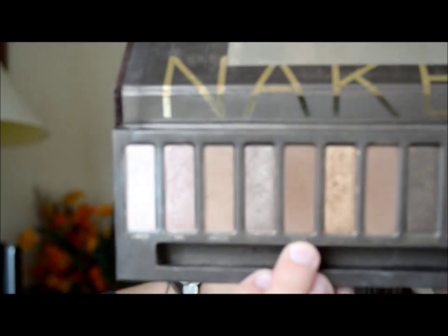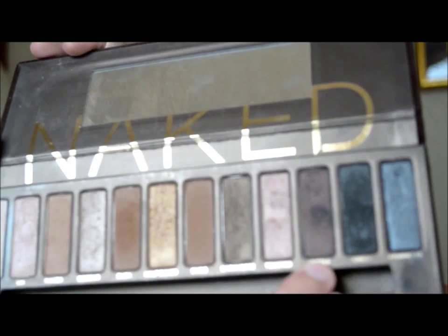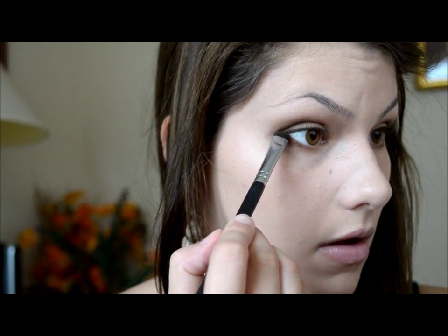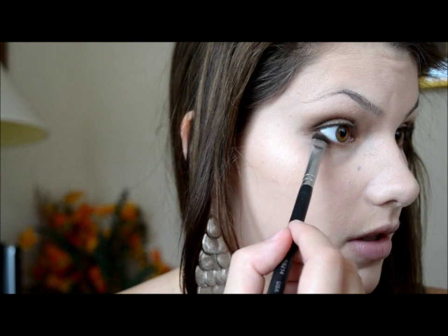For the lower lash line, I'm going to take the color Buck, which is a darker medium brown, and put that on the lower lash line. And then I'm going to take the color Hustle, which is the darker of the browns, and put it on the very outer corner to darken that up.